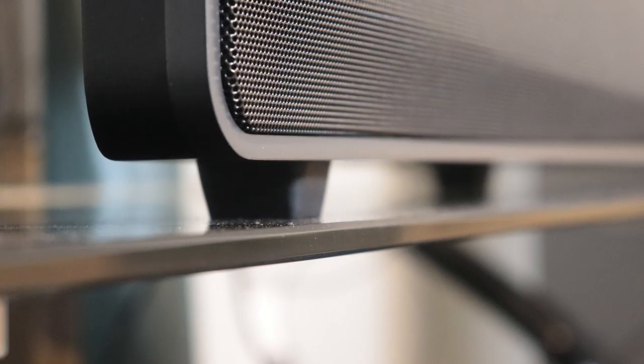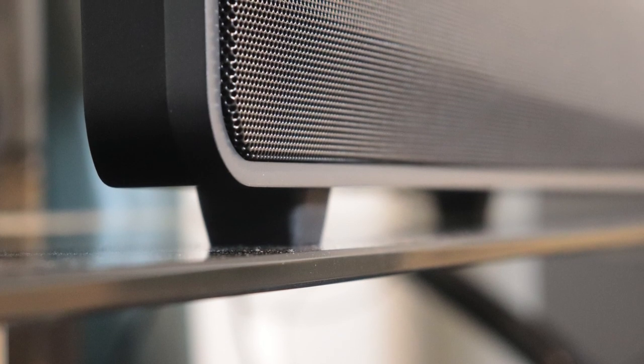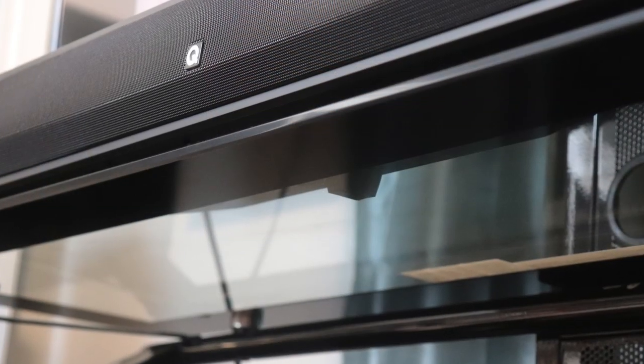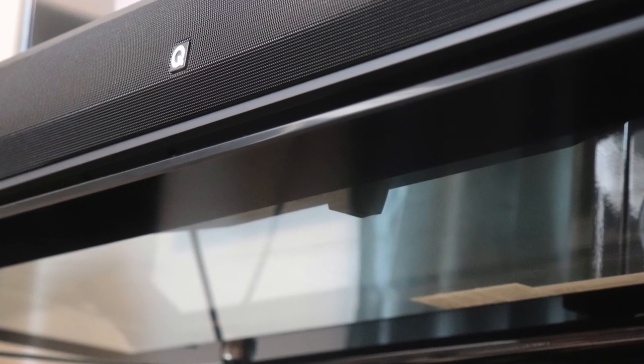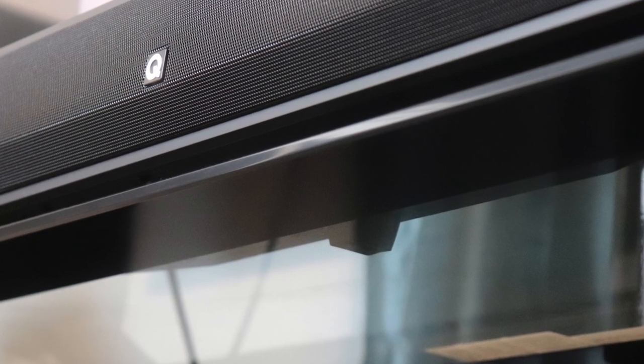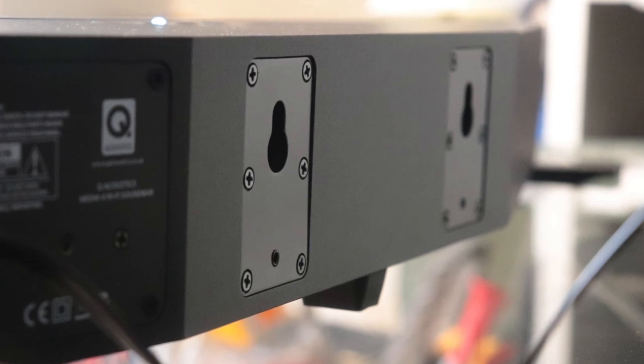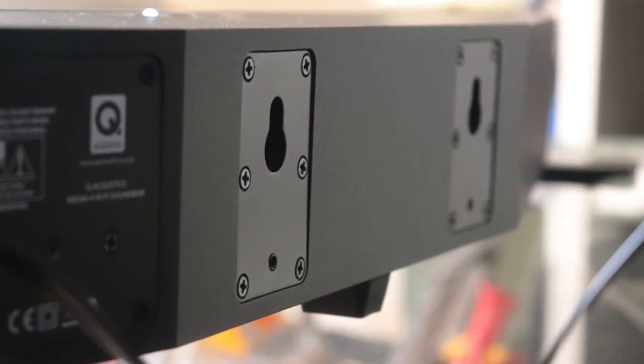From a value standpoint, I give this package a 4.5 out of 5. The soundbar is a great value within itself, and the subwoofer is also a great value because it is tonally balanced. Since there's a subwoofer out connection on the soundbar, you can also add your own subwoofer if you prefer one that goes deeper — this subwoofer doesn't go as deep as I'd like, but it does balance out the soundbar really well.